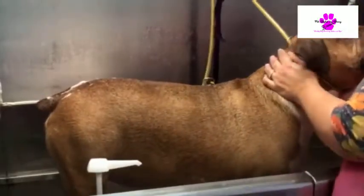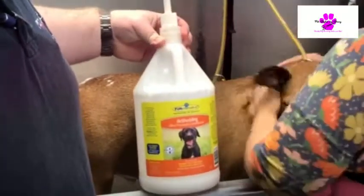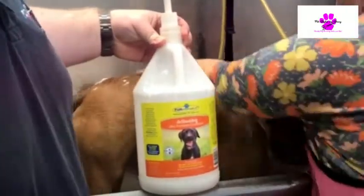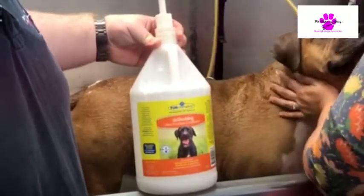Now we're putting on a little bit of de-shedding conditioner. It's a natural conditioner — it shouldn't add any itchiness to him. It has aloe vera and omega-3 fatty acids in it. The shorter they are, the less they shed. We'll also use the de-shedding Furminator tool.